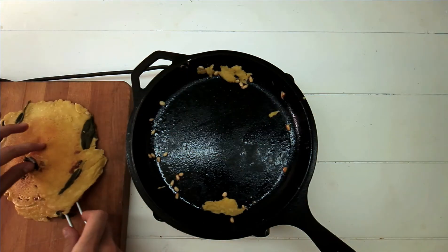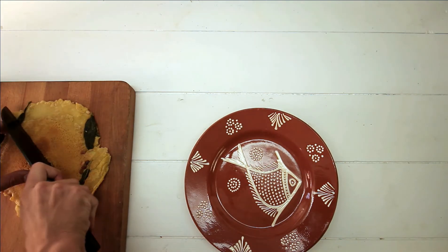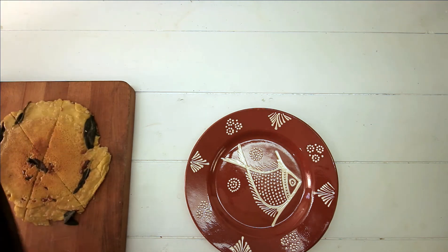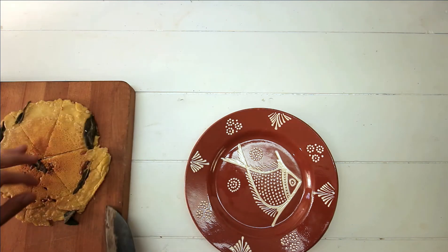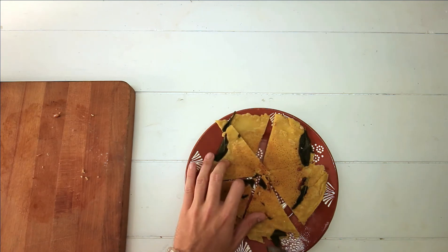Now I'm going to give you a picture of the pork. I'll show you how it's done for the pork. I'm going to show you how it works.